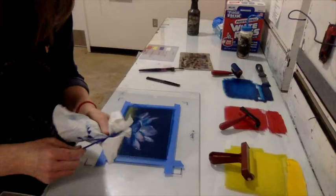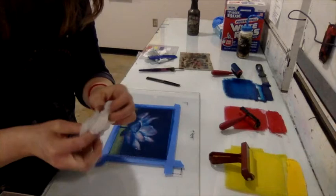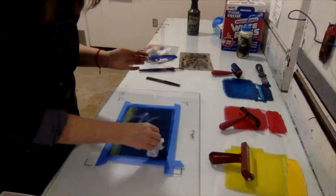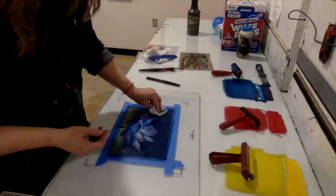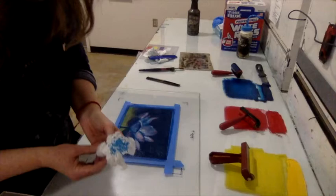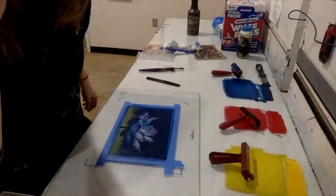Experiment with different ideas: grab a piece of saran wrap or wax paper, crumple it up, and stamp it into the ink for a crinkly texture — it picks up the ink and creates an interesting effect. It's a lot of fun to explore what types of textures you can make in your ink drawing on the plexiglass. Once you're satisfied, it's time to take it to the press and print.